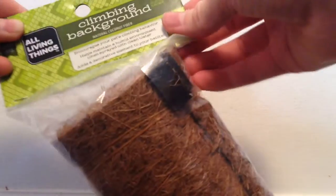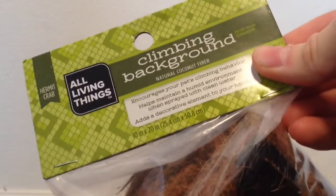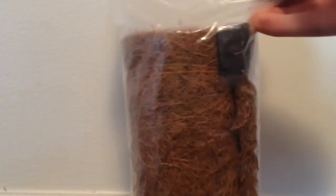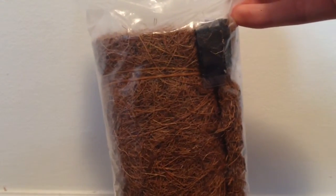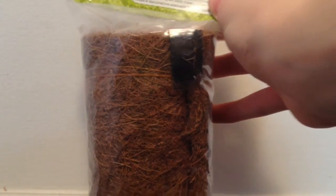Hey guys, Zinex here, and today's video is going to be a little bit of an unboxing kind of thing. I recently went to PetSmart and picked up this All Living Things climbing background. It's just like a big piece of natural coconut fiber, and it's for your hermit crabs to climb up. I recently picked one of these up because I had a very big interest in buying one, but they were all too expensive, but when it was on sale — this is $5.99 — so I recently just picked it up.